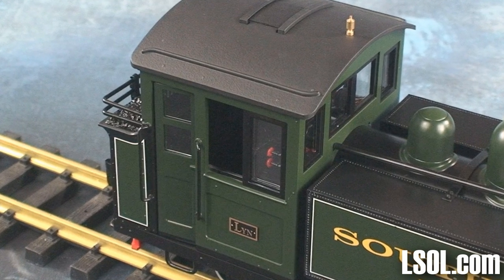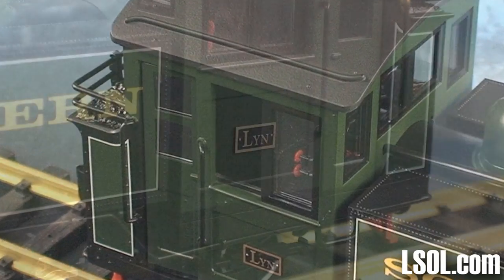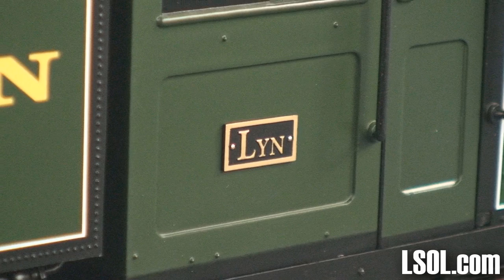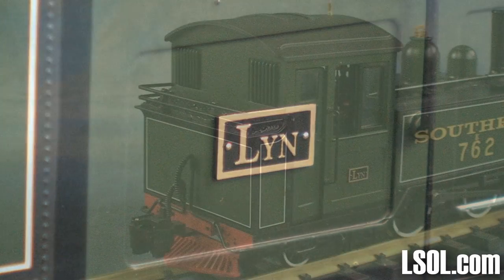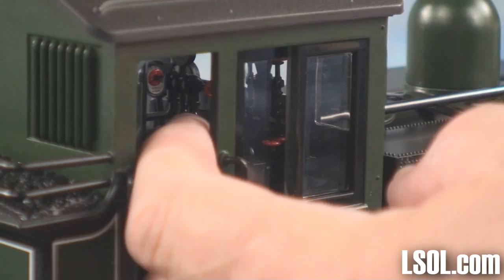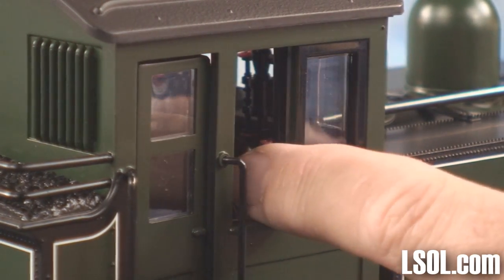The engine has an all-weather cab with working doors and working windows. We have that 10-foot rule in large-scale, but here it's more like the 10-inch rule — this is a very good-looking engine.